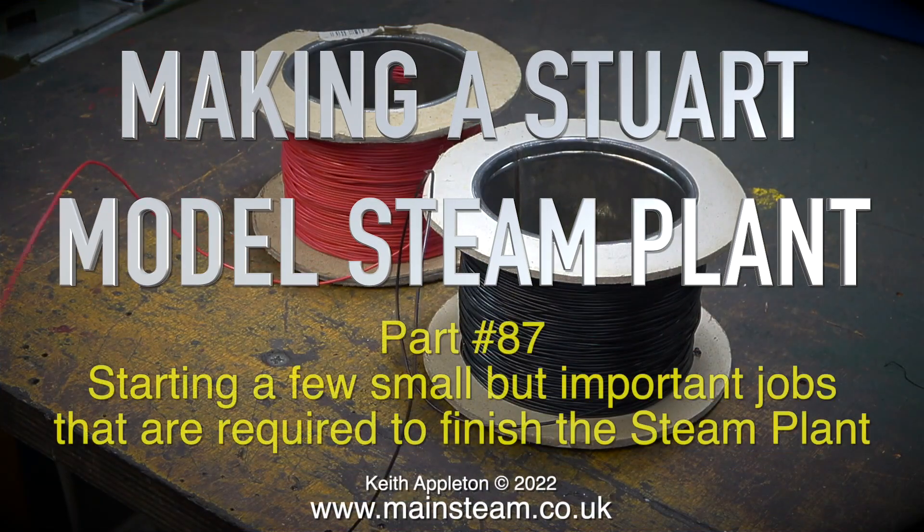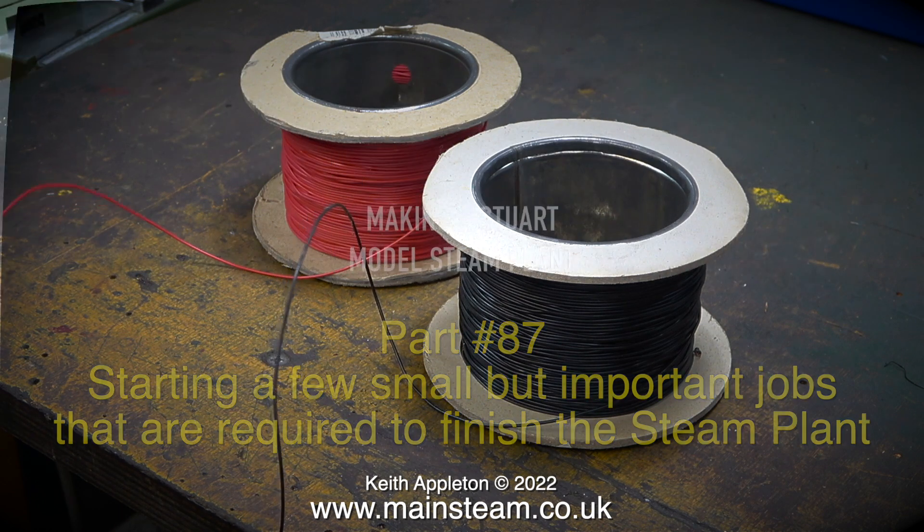Welcome to making the Stuart model steam plant part 87. This episode is called starting a few small but important jobs that are required to finish the steam plant.